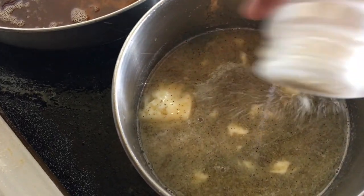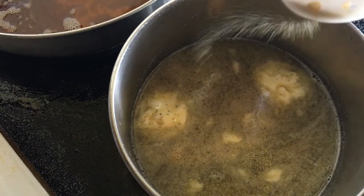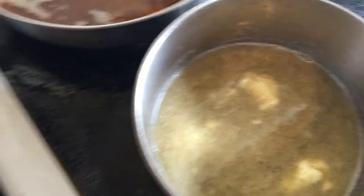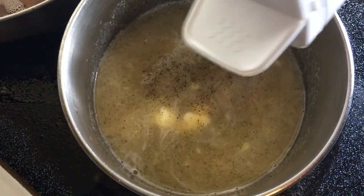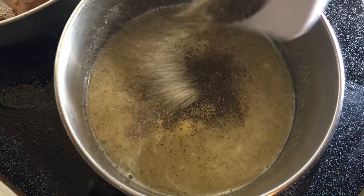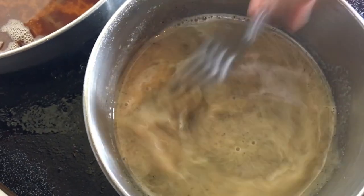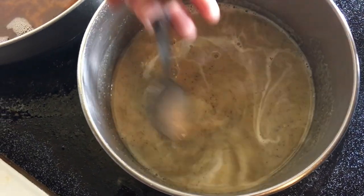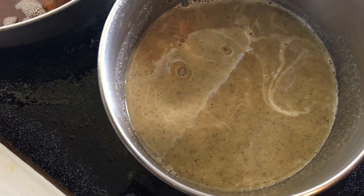I'm going to add a little bit of onion powder and a little bit of garlic powder too. I need to be gentle with that shaker. I'm going to give it a taste to see how it is. Okay, I need more pepper — I'll have to use the other side of the shaker. Let me go ahead and add a bit more pepper.